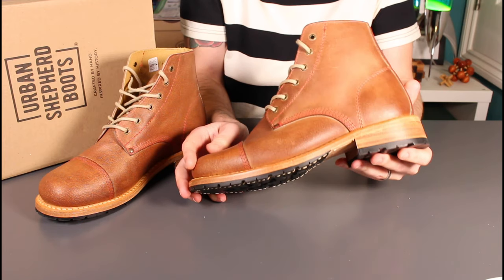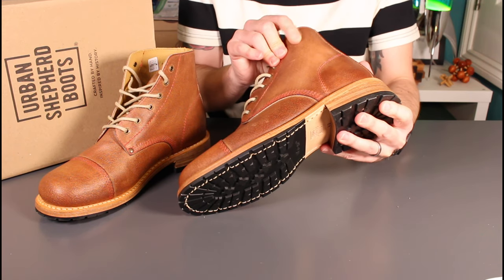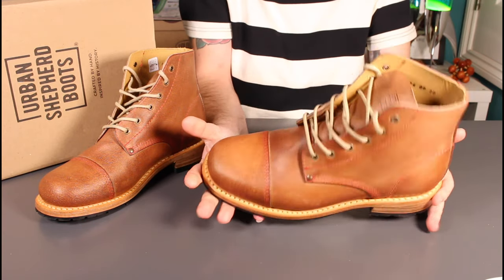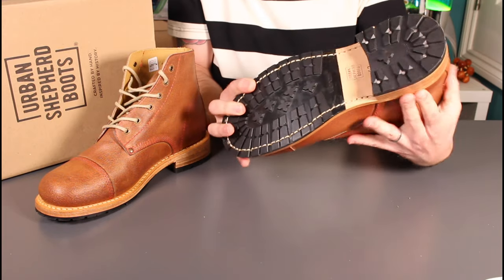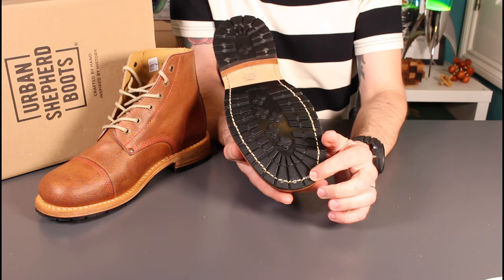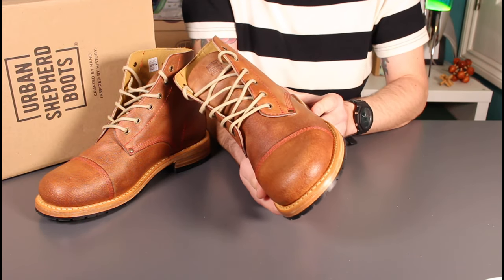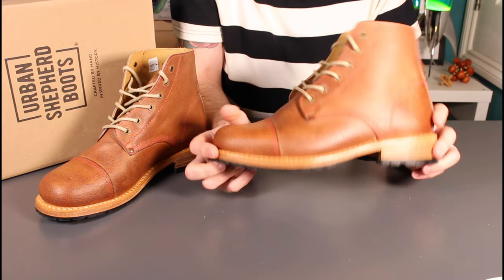This is a calfskin boot and the texture of the leather is really interesting. Initially I thought it was a waxed rough out, but it's actually a waxed leather — not oily, very much waxed with no pull-up effect, but a really wonderful texture. The calfskin is sourced locally to the factory in Portugal. You've got a full leather sole with a leather heel stack, Goodyear welt throughout, so it's re-solable — sewn and nailed construction.